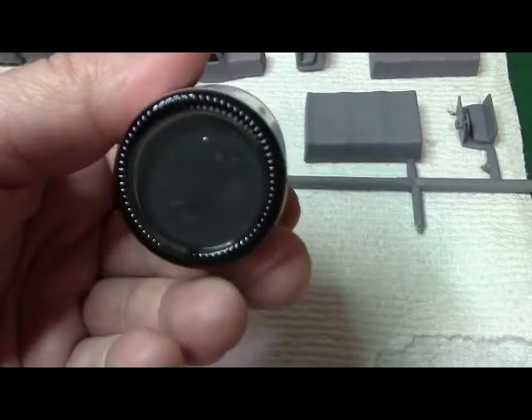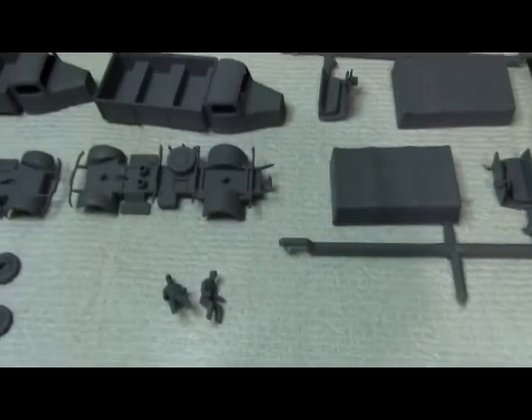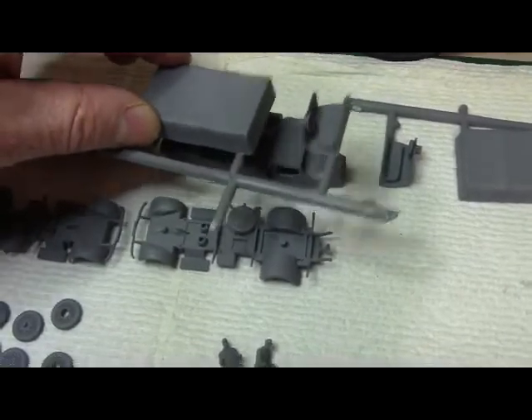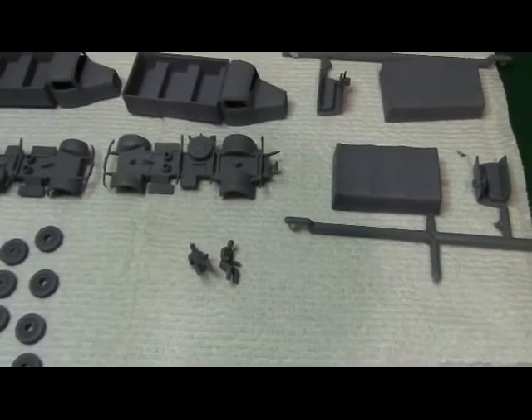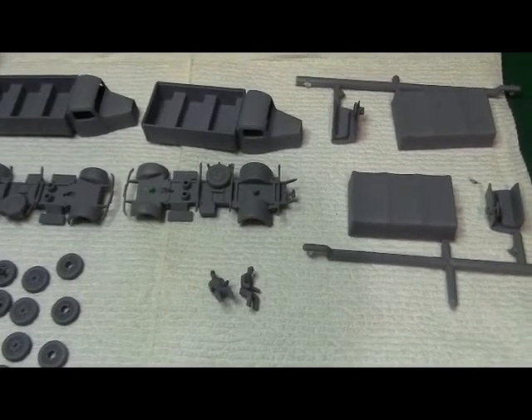The German gray will look good on the other truck, and then I'll probably use XF1 flat black Tamiya for the tires. I figured I'd give everybody a quick update on the two German trucks. I'll try to get them in the spray booth today and hit the trucks with some paint. The back part of the truck — I'll have to hit those two as well. And the light-colored one I'm going to camouflage.